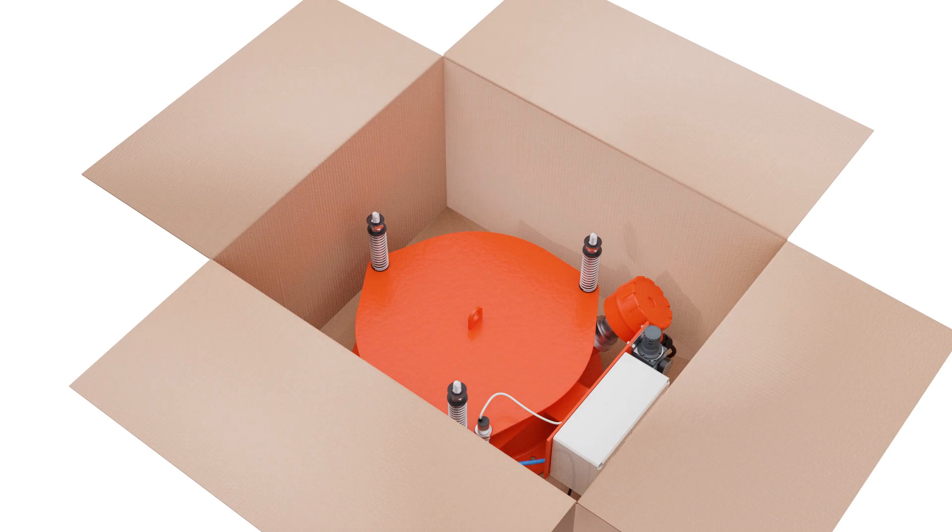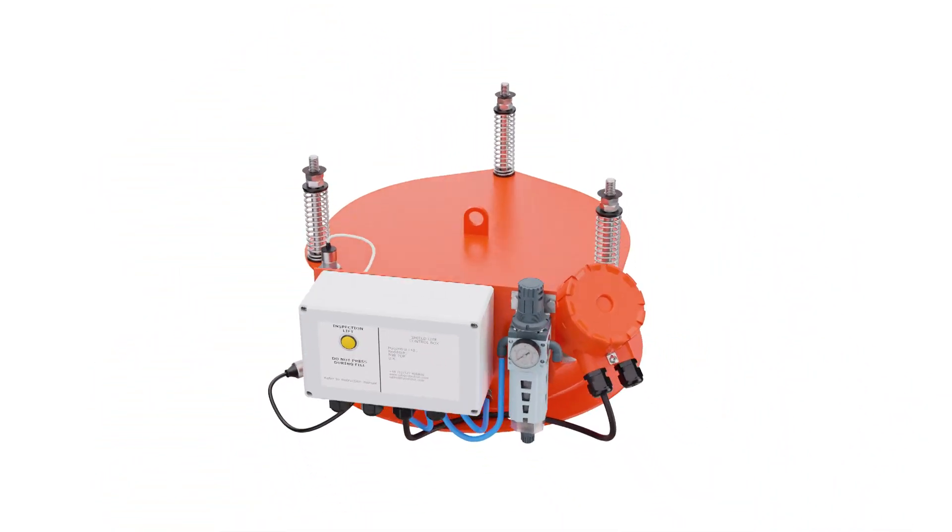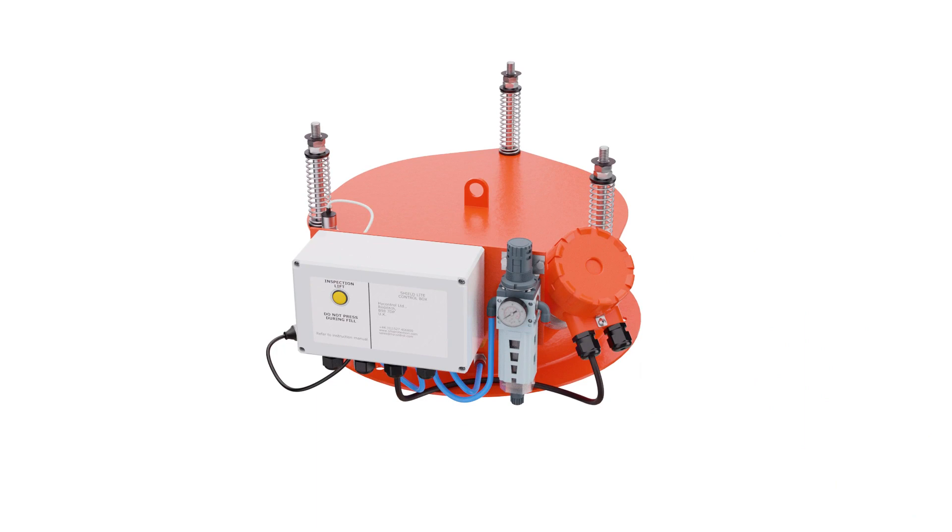Next, remove the final items of packaging and finally remove the Shield Light PRV unit. Note that the unit comes pre-wired with the pressure sensor, vibrating high-level switch and the PRV test mechanism already connected.